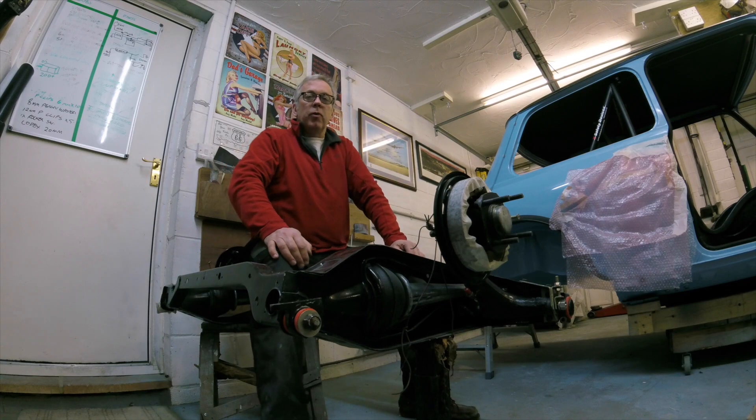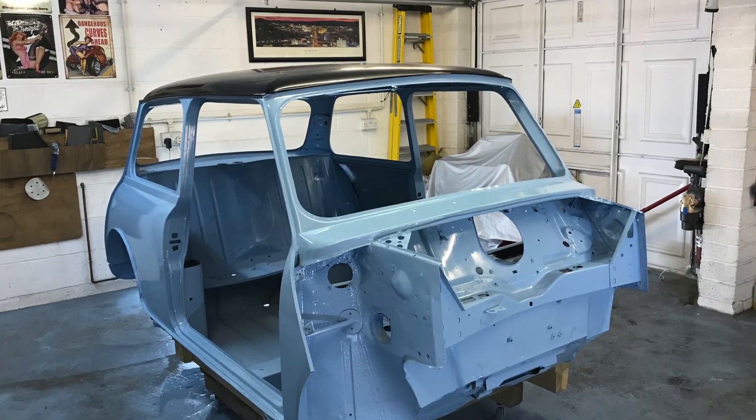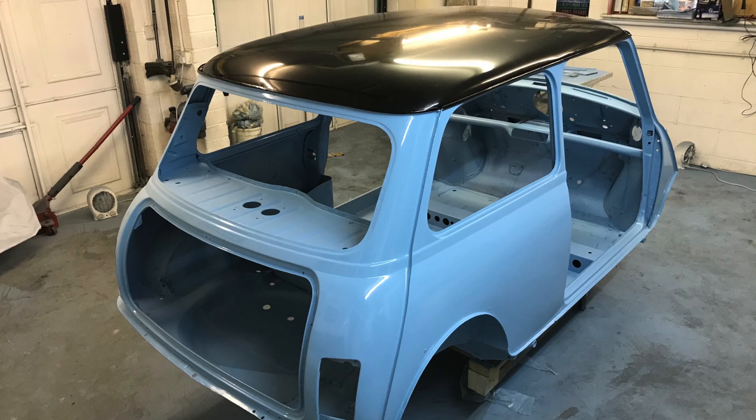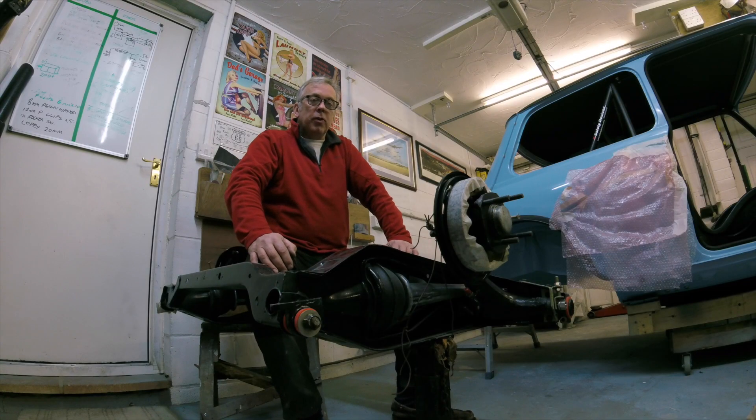Welcome to another episode of the Mini with the micro-engine build. This will be episode 9. Just to recap where we left off last time, I've just finished painting the shelves and panels, so that was all done. And since then I've just been slowly putting the various parts on the car, just doing the build.